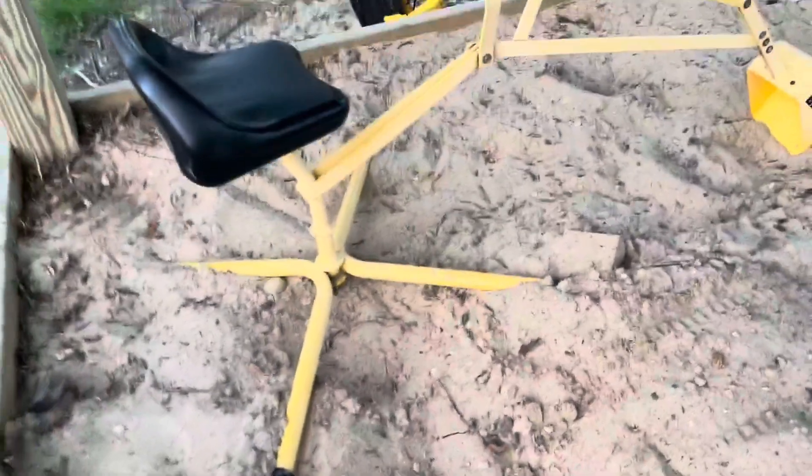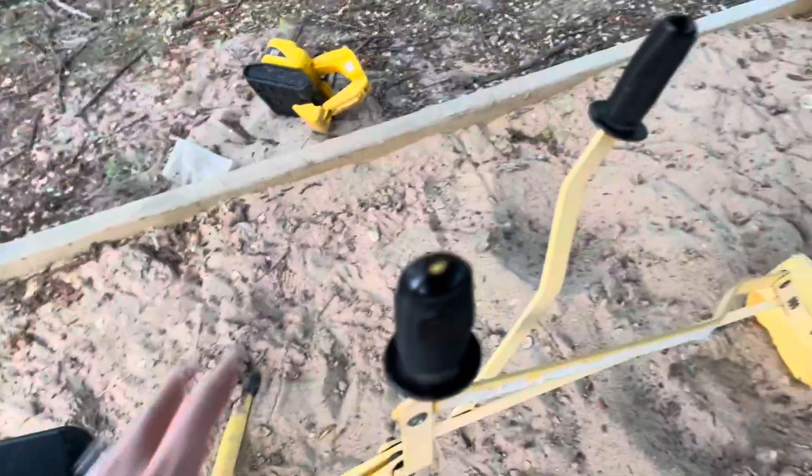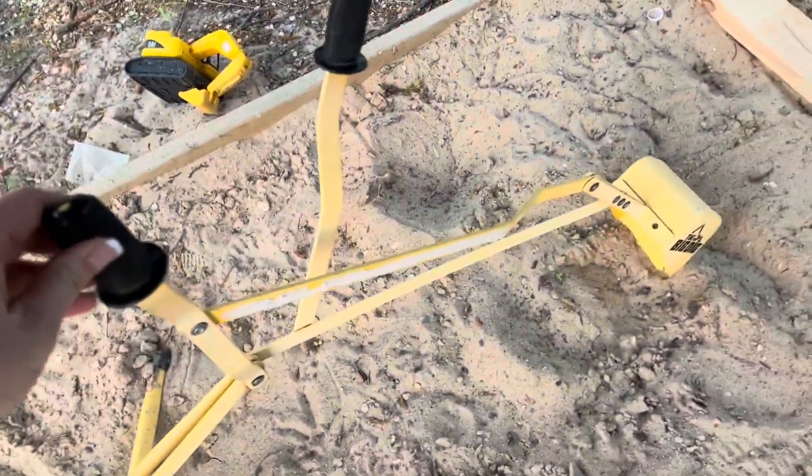We like the base of it because it is very sturdy — it doesn't tip over at all. It's nice for the kids to be able to sit right on this seat and get a good feel for these plastic rubber handles.